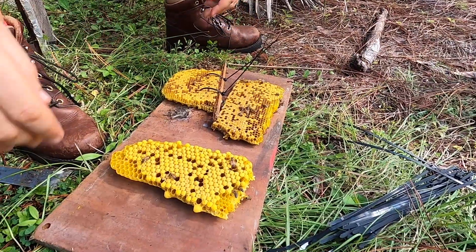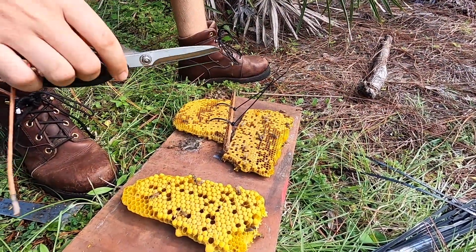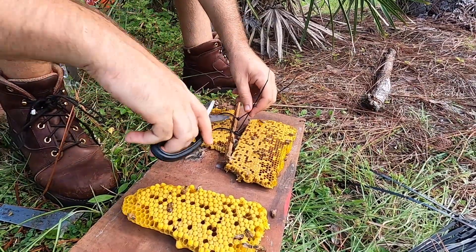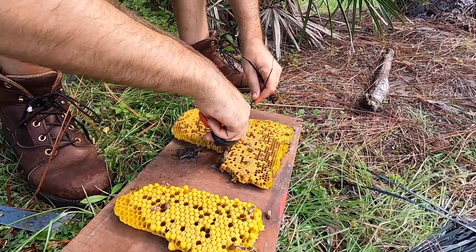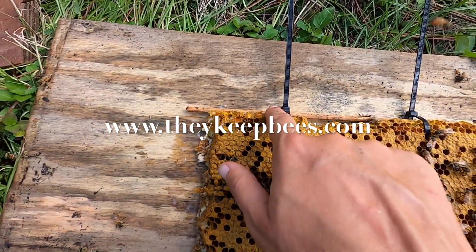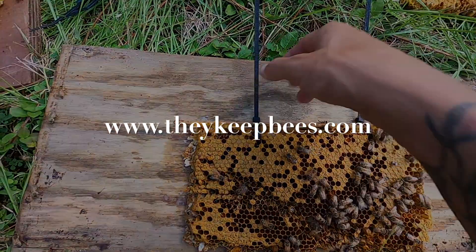Clip off your ends — that gives you room to work. What will happen is the bees will then work this comb and attach it to the bar. You can come in and cut these zip ties off completely in a couple of days.